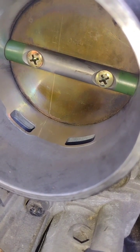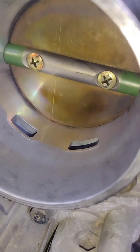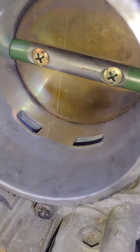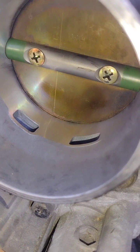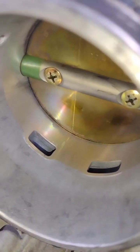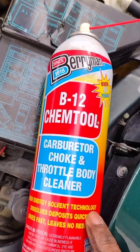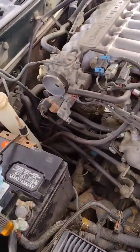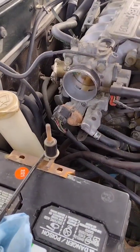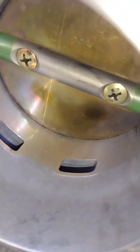It doesn't take in enough air, or it takes too much, because it's dirty. I'm going to clean it and hopefully it looks a lot better. What I'm using is a carburetor and throttle body cleaner — that's the throttle body right there. Look how it looks — this is before cleaning.